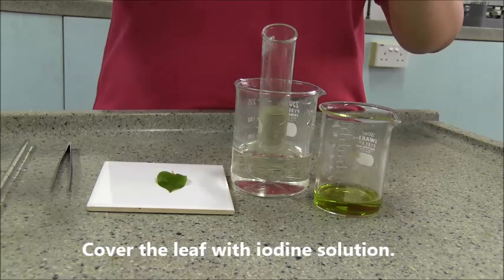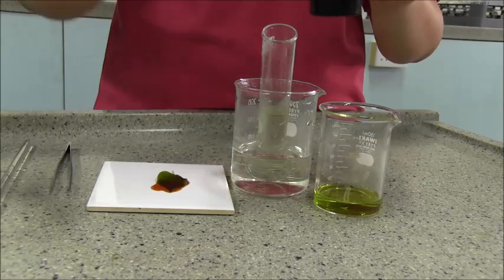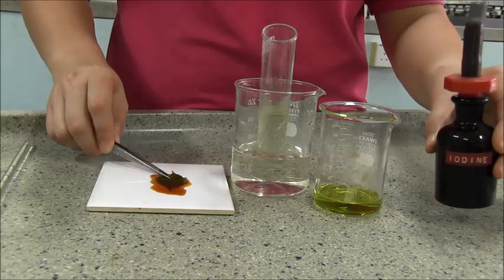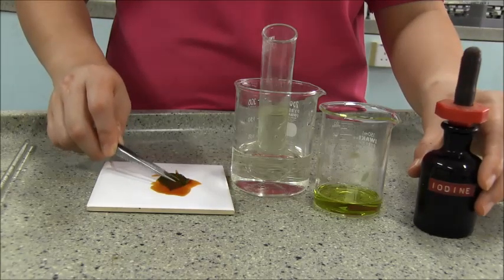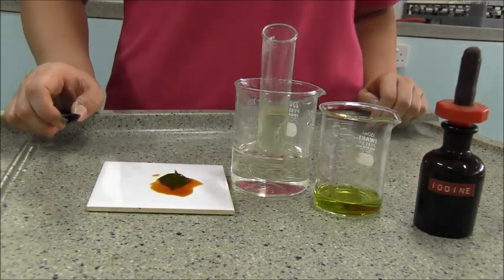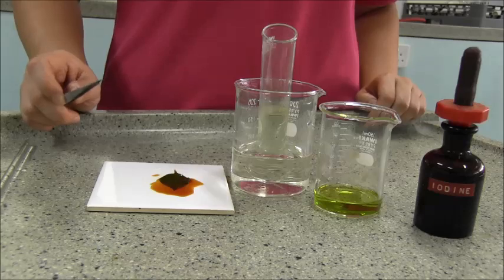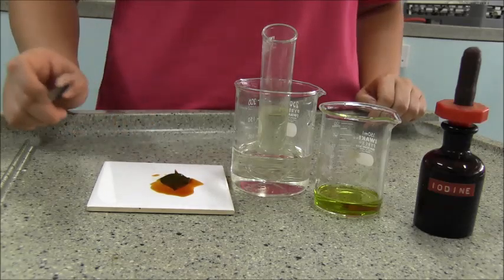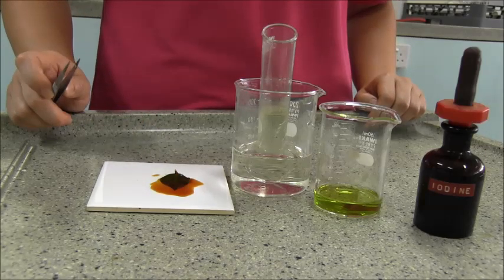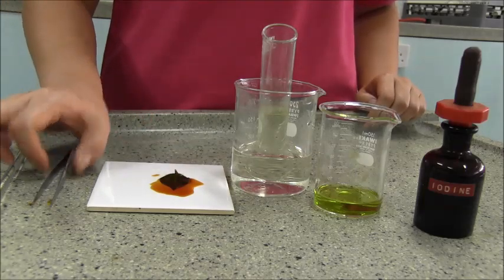Cover the leaves with iodine and report your observation. If starch is present in a green leaf, the leaf will turn blue-black in the presence of iodine. It is slowly turning blue-black. I leave it to you to have fun with the experiment to discover the actual coloration.